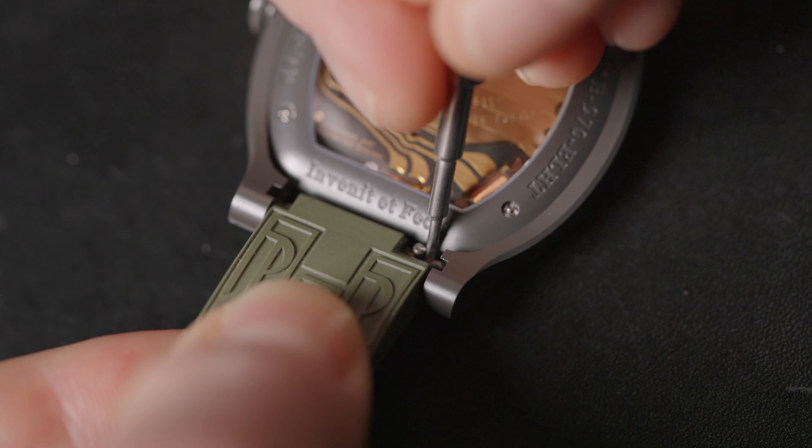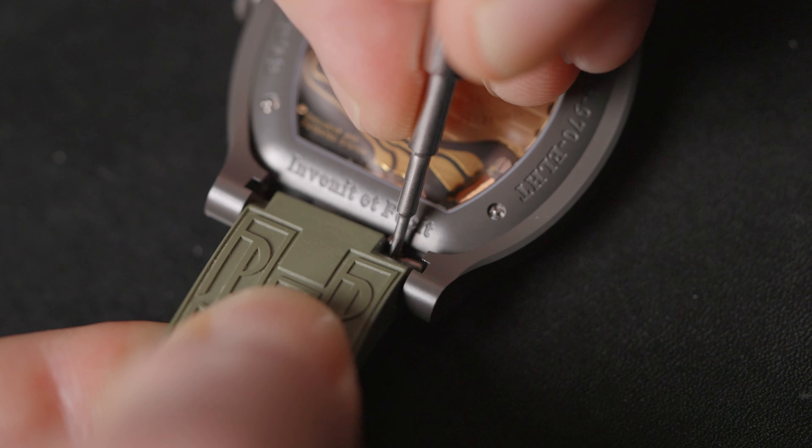Detach the two parts of the strap from the case by pressing the quick release pin. Make sure you don't release it immediately or you will scratch the internal part of the lug.